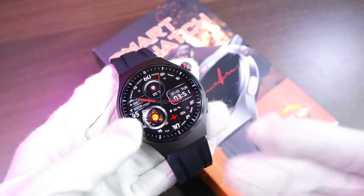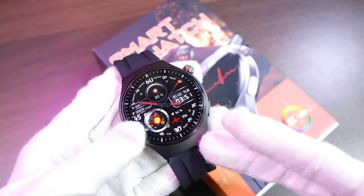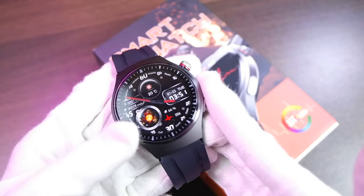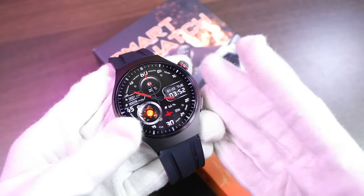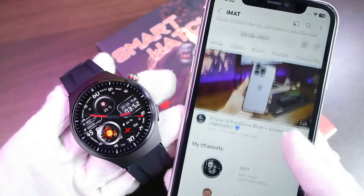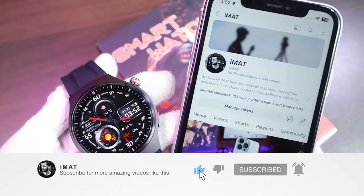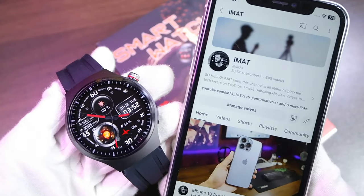So that was everything from today's video on the MT200 smartwatch. It's a great smartwatch overall — I really like its features, the metallic body looks good, it has an AMOLED display, and the health sensors seem to work pretty well. If you'd like to place an order, I'll leave the link in the description below. Visit the channel for more smartwatch videos, hit subscribe, turn on notifications, and I'll catch you in the next one!